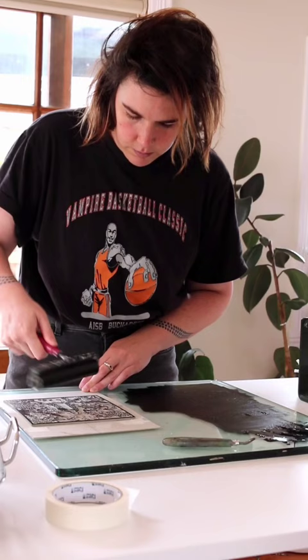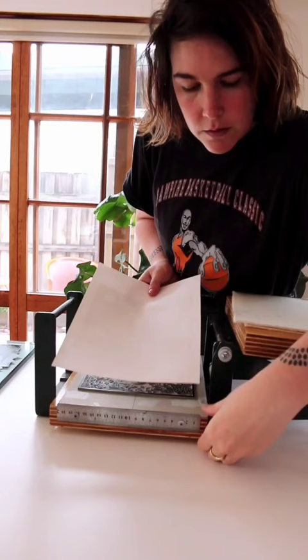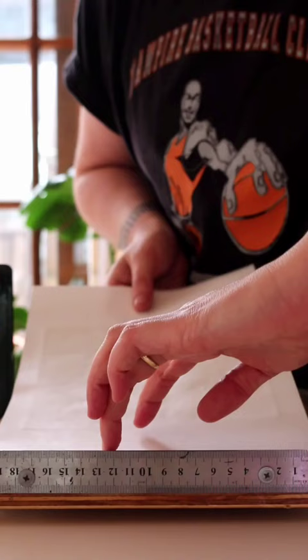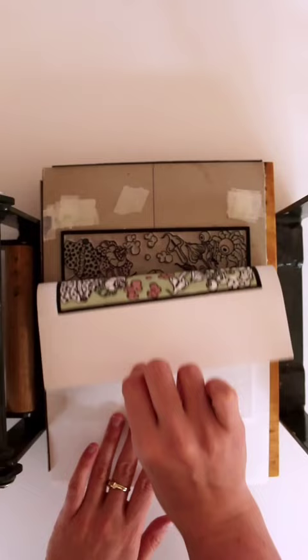I'm a lino cut printmaker and this is printing layer 3, the final layer in the first of my 2024 calendar print series. This print was created using a reduction technique, which means that with each layer I carved away more at the block, and the block was destroyed as I created the print.